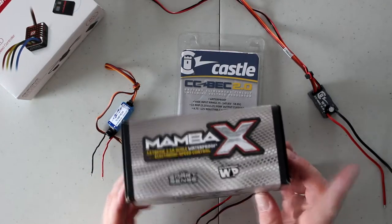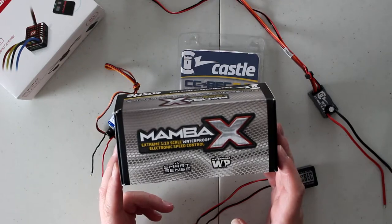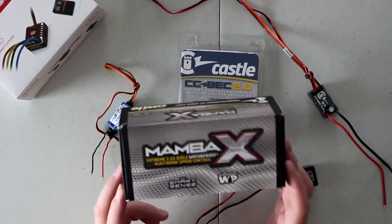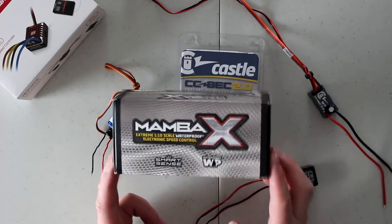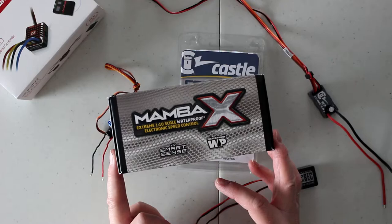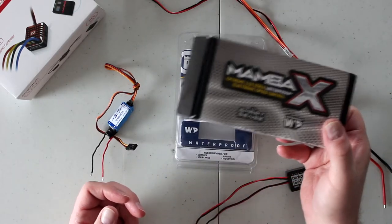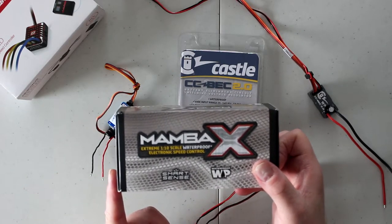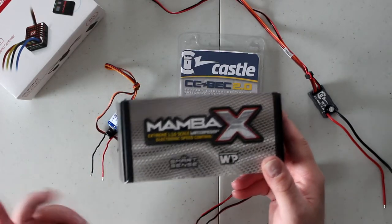Looking at the Mamba X — this is brushless, but it doesn't really matter whether it's brushless or brushed, the outputs are pretty much the same. This ESC can take up to 25 volts. The motor won't take it, but the ESC will. You can program the BEC output close to 9 volts. However, if you're only giving it 7.4 volts in, it won't output more — it will max out at 7.4. The amperage on this one goes up to 8 amps. It's an awesome speed control — this is what I have in one of my crawlers.